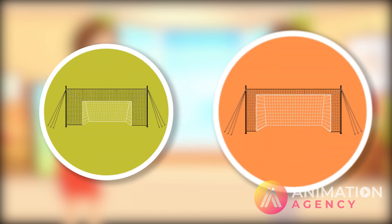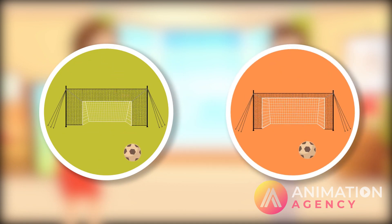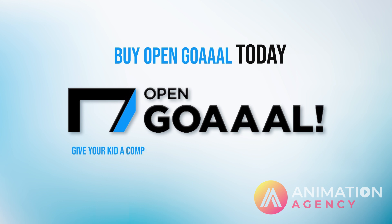Available in multiple sizes, Open Goal is the perfect addition to any backyard. Buy Open Goal today, give your kid a competitive advantage, and keep your neighbors happy.